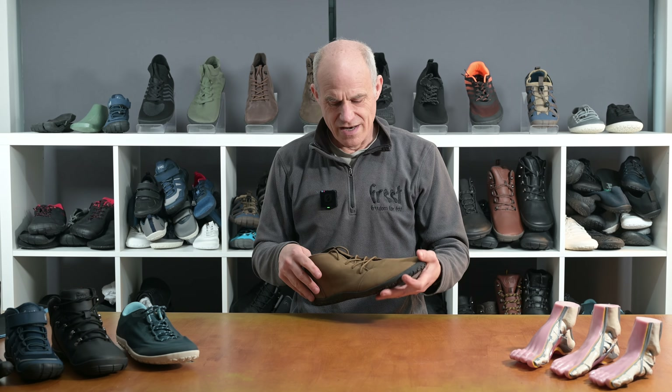How do we do that? Well, the barefoot bit is a lovely roomy forefoot here to allow those toes to spread. Zero drop, so same height heel and toe. Fully flexible to allow you to move as nature intended, and thin to the ground to allow you to have that great ground connectivity.